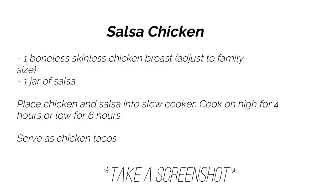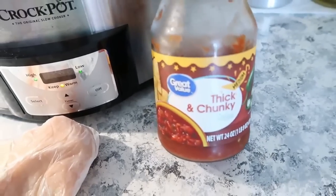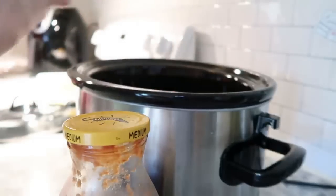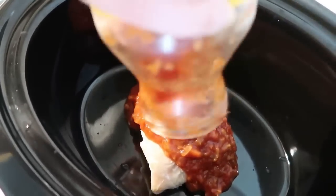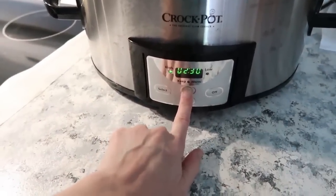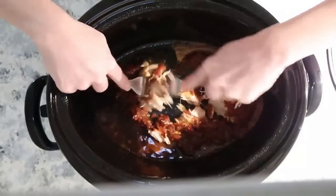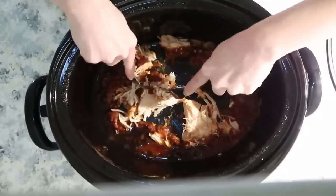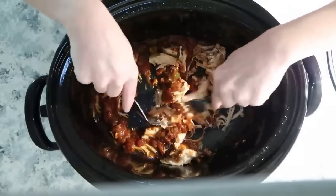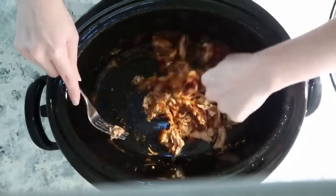For the very last recipe, we're doing simple salsa chicken. All you need is one boneless skinless chicken breast and one jar of salsa. Place the chicken in the crockpot and pour the salsa on top. Cook on high for four hours, or if using thawed chicken, on low for six to eight. Once done, shred it up with a fork. We plan to eat it on soft shell tacos, but you can also serve it over chips with cheese for nachos. You could also add some taco seasoning to make it more flavorful.